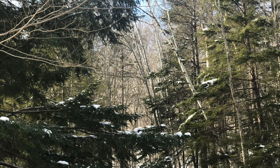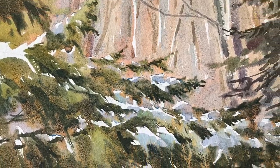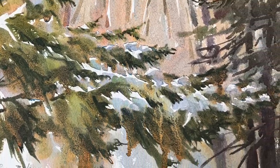Then I turned to study another part of the scene that had caught my eye — the cool blue light on snowy branches with warm light on background trees. I liked how this study turned out. It's very simple and cleanly executed.